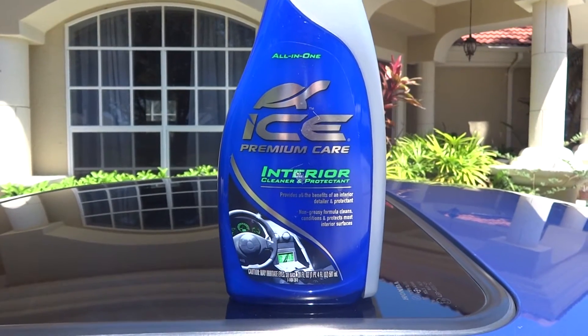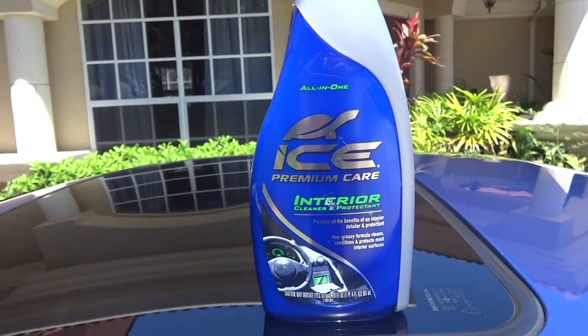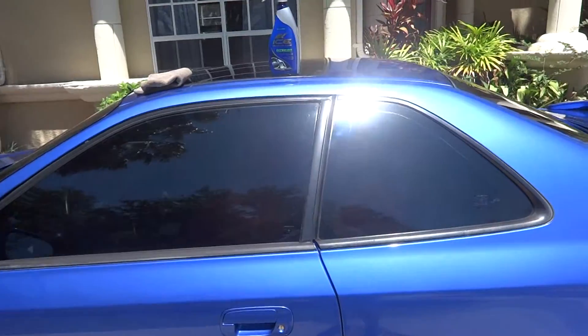Hey guys, what's going on? I got another new product we'll be trying today. This is one of those grab bag ones that I purchased the other week. It's the Turtle Wax ICE Premium Care Interior Cleaner and Protectant. We're gonna be using it on my 2001 Honda Prelude. It just got washed yesterday and I never got to the inside, so this will be a good day to test it out.